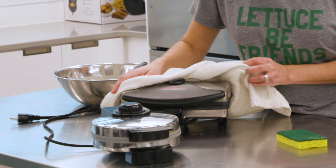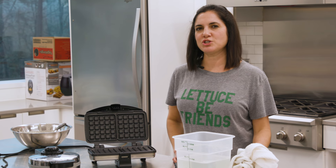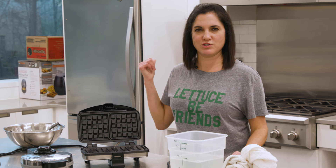As far as cleaners go, nothing too harsh — just a mild dish soap and water is all you need. If you keep up with it from the beginning, all you should ever need is a damp cloth and you're good to go. Be sure to let it dry completely before storing it away.